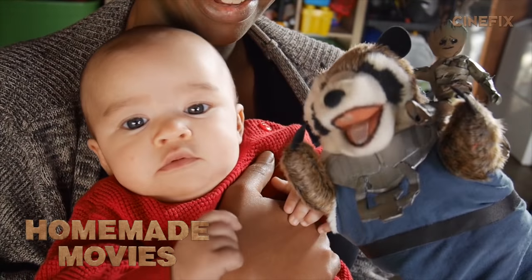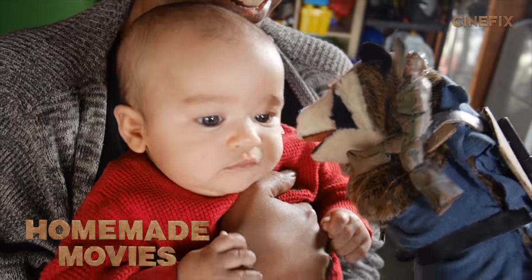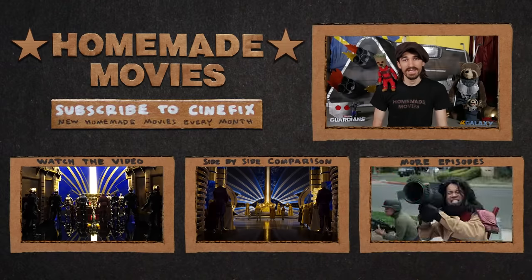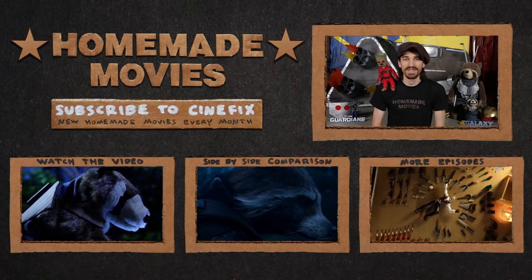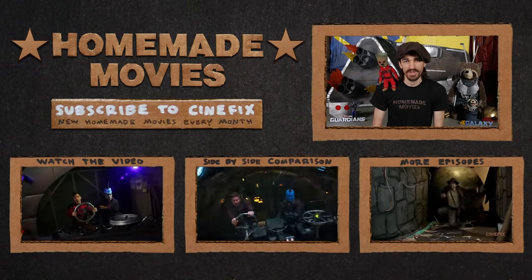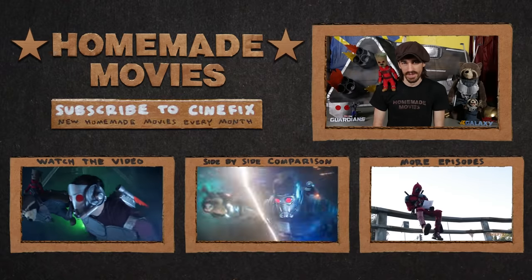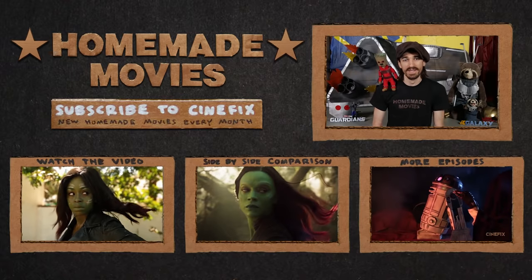Welcome to the freaking Guardians of the Galaxy — that is how we made it. Thanks to everyone who came and helped out. This one was a lot of fun; we had a lot of awesome tricks in it. Make sure to watch our video in the link below, as well as the side-by-side comparison with the original trailer. We've got episodes coming out the first Tuesday of every month, so don't forget to subscribe to Cinefix.